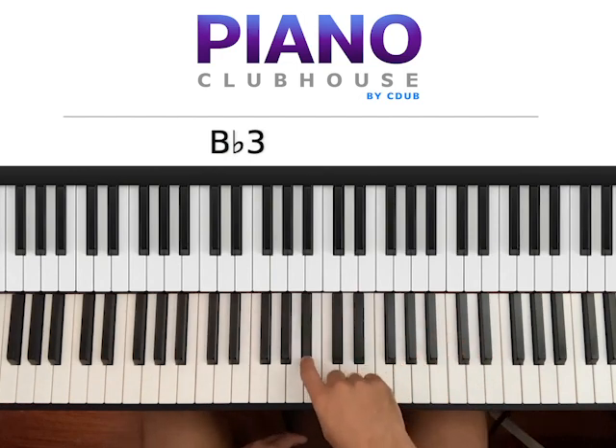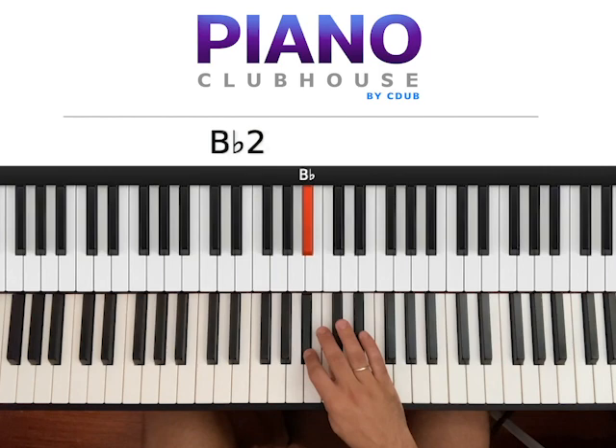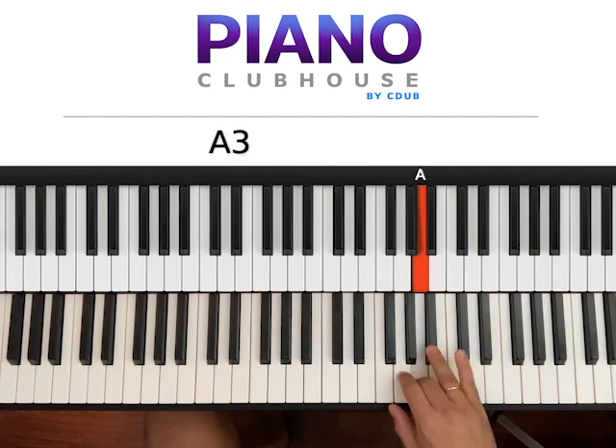We have two flats: Bb, C, D, Eb, F, G, A, Bb again.